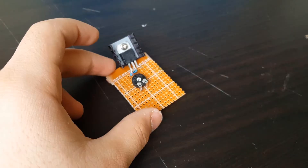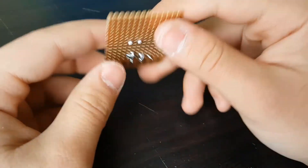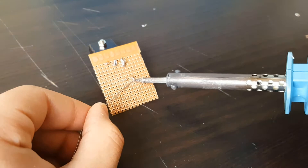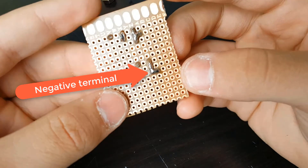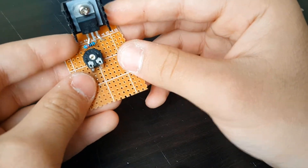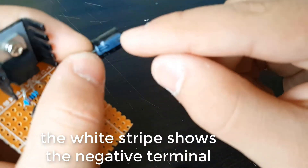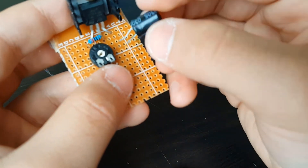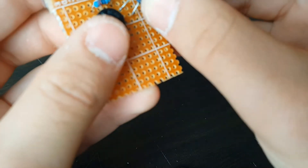Now get your 470 microfarad capacitors. You will choose from one of those two pins as shown in the video. I'm going to make the right side of the perfboard the negative pin — I'm just marking it. The white strip on the capacitor shows the negative pole. So connect your positive pole to the middle leg of the LM317 and the negative pole to the other side, as shown in the video.